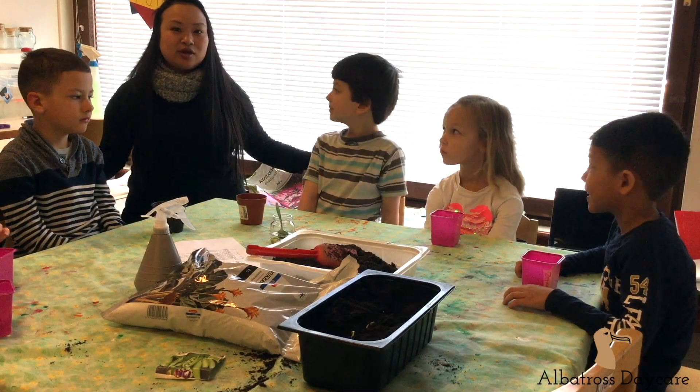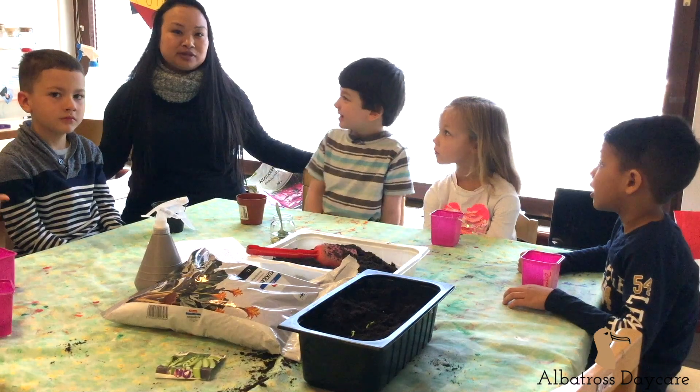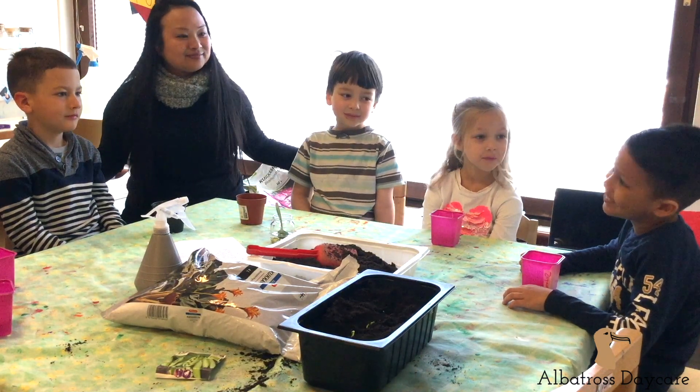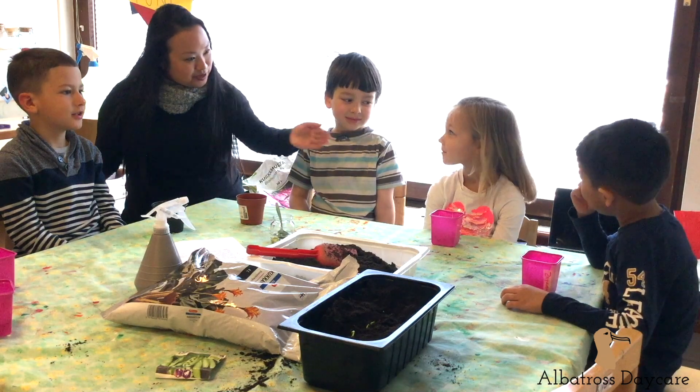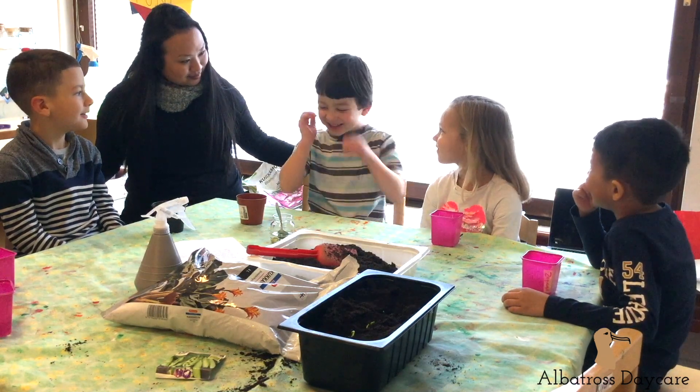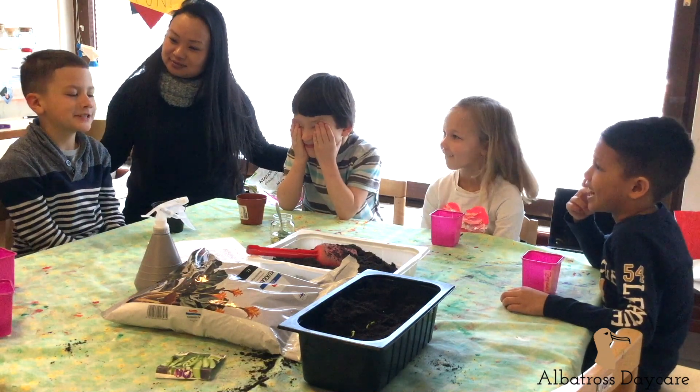Hello, this is Connie and we are going to grow peas indoors today. With me I have some friends: Daniel, Luke, Tarno, and Christopher.